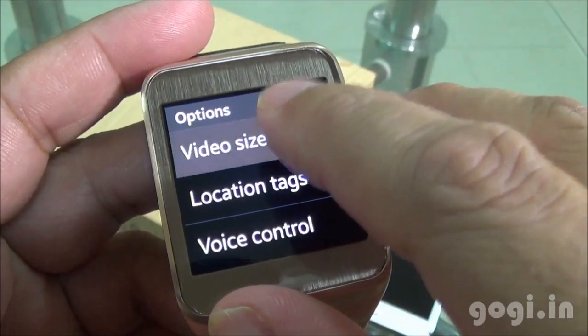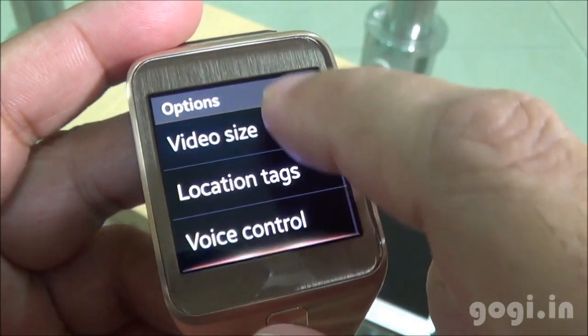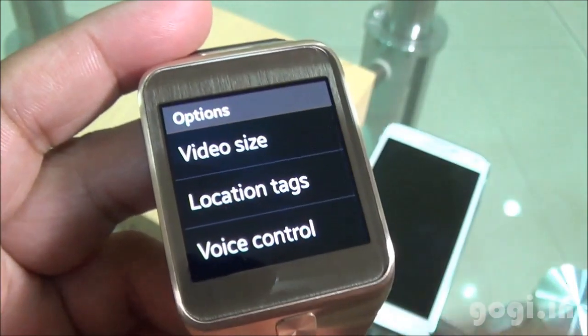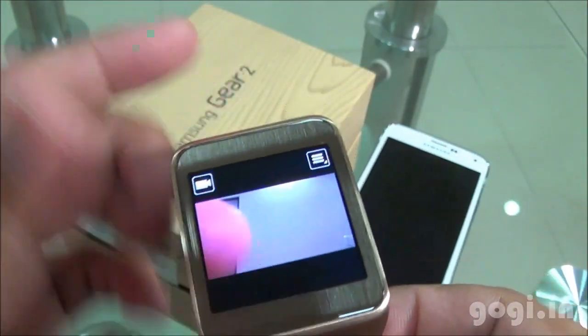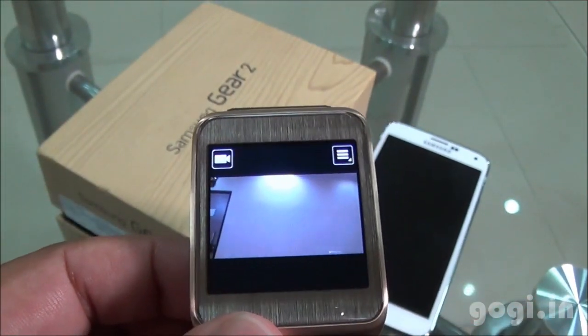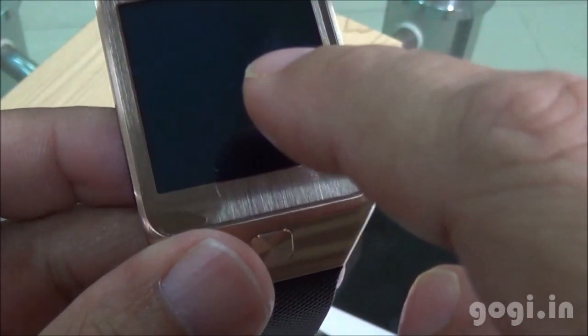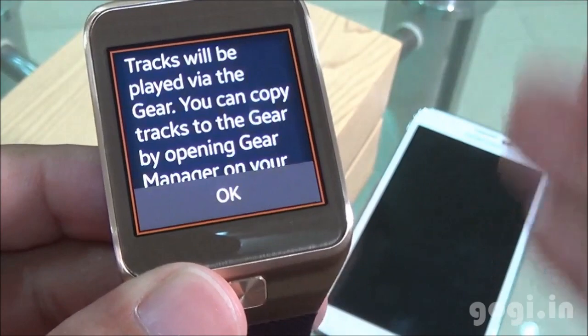In video mode, you can record videos in 720p resolution, limited to 15 seconds. There are various options available, and you tap the screen to capture still images or shoot videos. There is also the music player application — you can use it to play music directly from your smartphone or copy files onto the Gear 2 device.